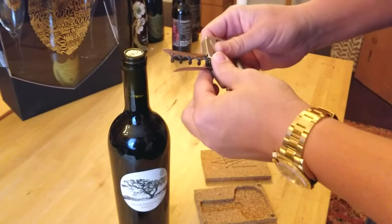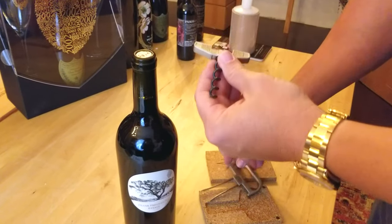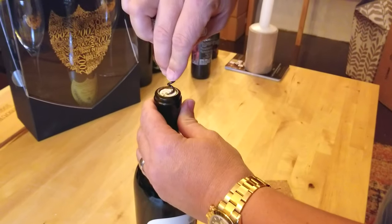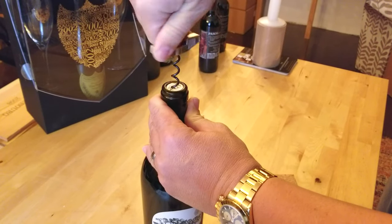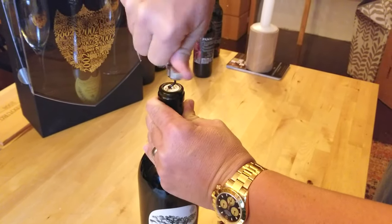This is not an old bottle, but I'm going to demonstrate its use. First, you take the corkscrew part and screw it down into the cork until it goes all the way to the bottom and stops.